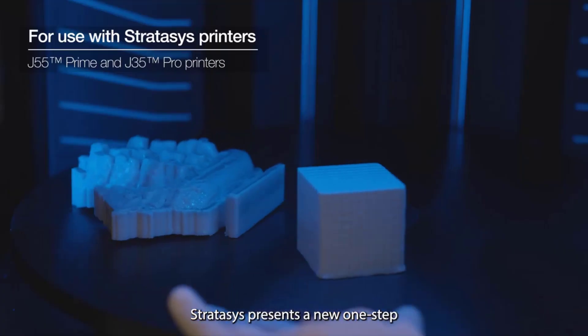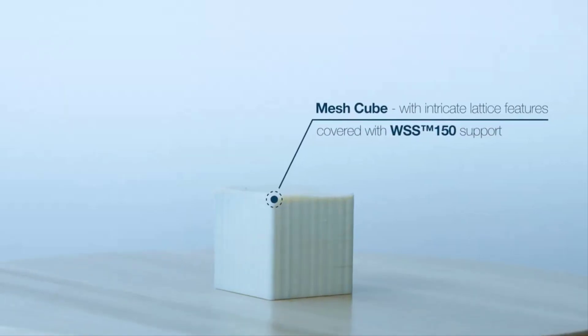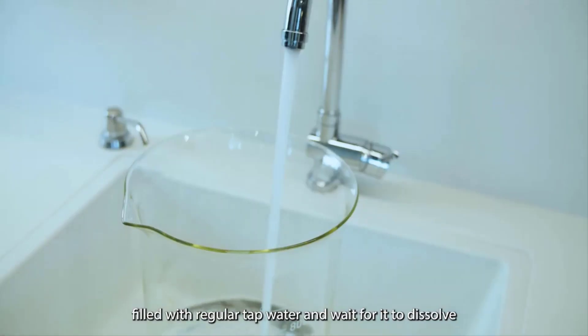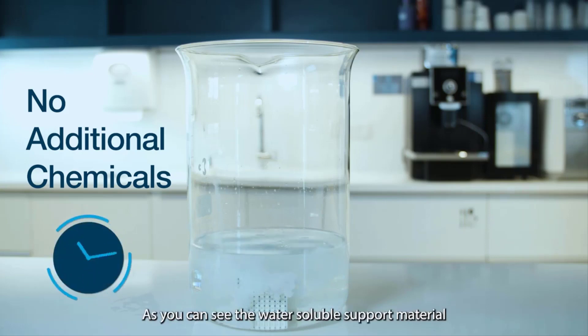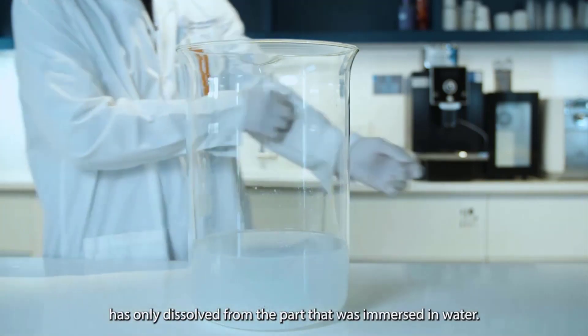Stratasys presents a new one-step support removal solution: WSS 150. Simply place the printed part in a vessel filled with regular tap water and wait for it to dissolve. No additional chemicals are needed. As you can see, the water-soluble support material has only dissolved from the part that was immersed in the water.